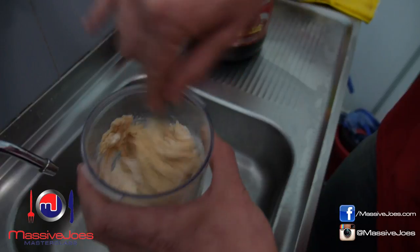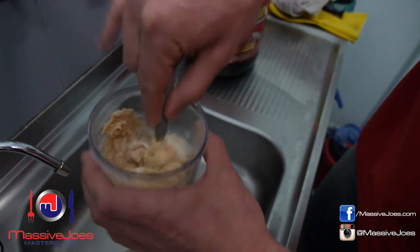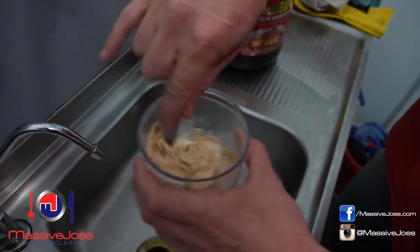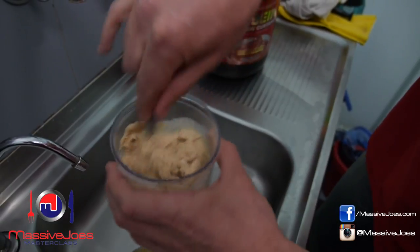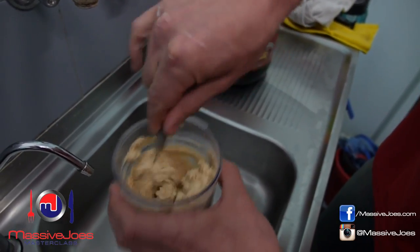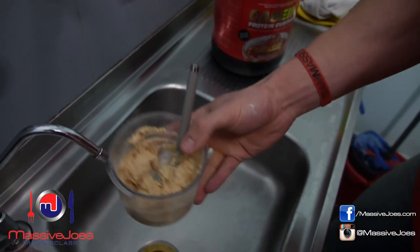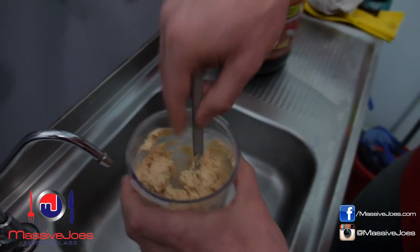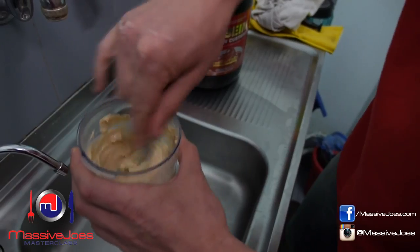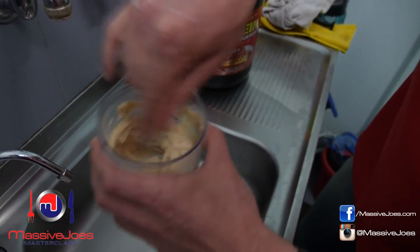Just be patient — keep adding water until there's enough to soak up all that casein and make a nice custard. Still clumping up, so we need a little bit more water. Keep mixing and as you get more water the consistency gets thinner. Add a little bit more. The one thing you don't want to do is add too much water at the start, because then you'll end up with a protein shake, not a custard.